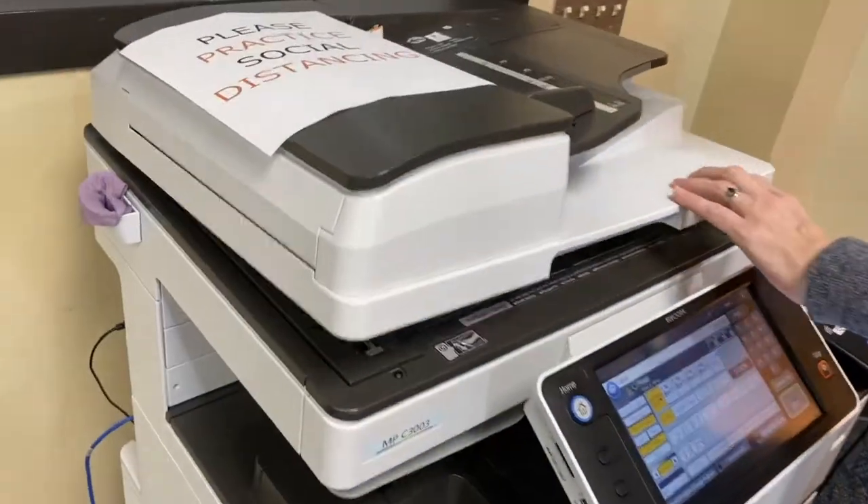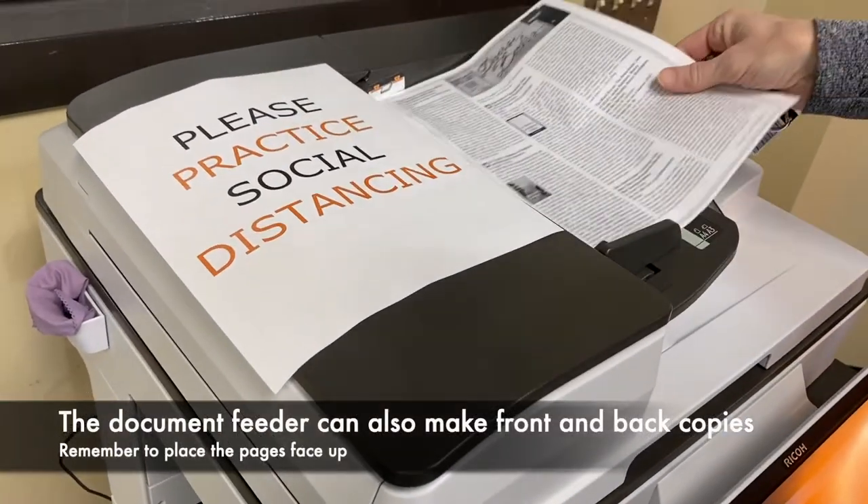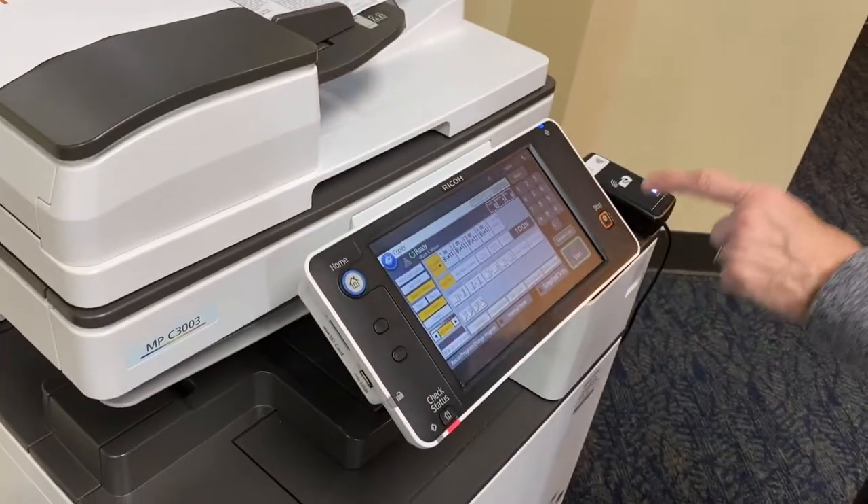When you feed it through, it goes up. Pop it in. You hit stop.